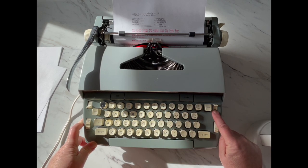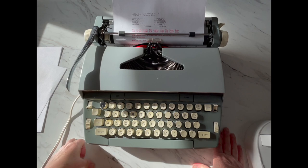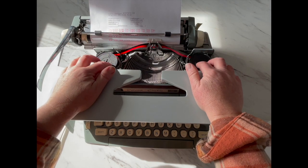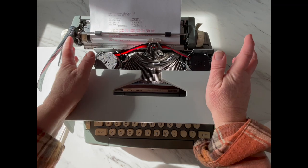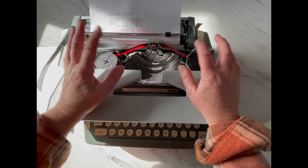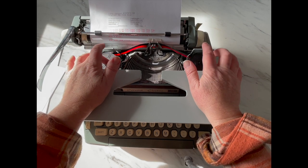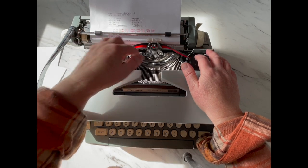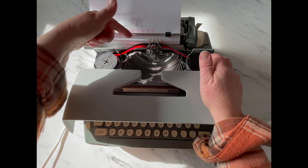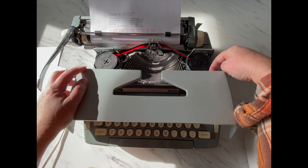Down here on the keyboard we have a color selector — you have black and red on this one. There are different color options you can find out there. When you're loading your ribbon, make sure black is on top and red is on bottom. It is very messy when you're changing out your ribbon — there's just no clean way to do it. I recommend checking the description below for a link to the original product listing. The photos will still be there and I have a photo of this area right here that'll help you thread it. When you do thread it, black is on top, red is on bottom. Make sure the ribbon comes around the top and then around the bottom, around the top and underneath.